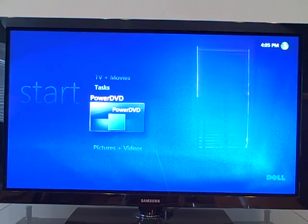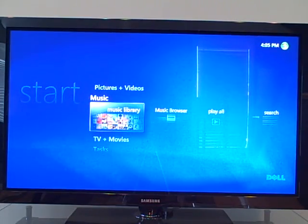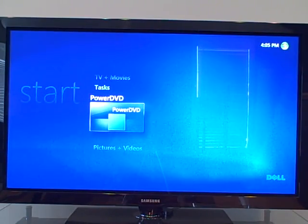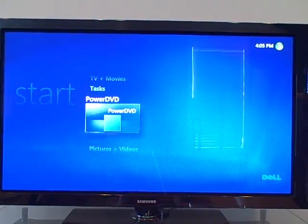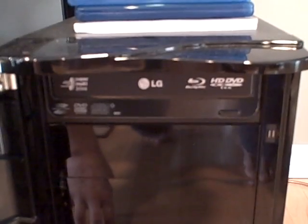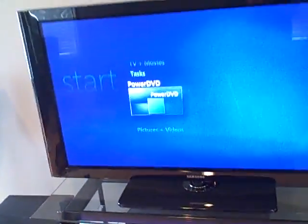Windows Media Center is included with all Vista systems from Home Premium and above. I have a pictures library, a music library, TV and movie shows. I have PowerDVD to watch Blu-ray and HD DVDs — there's a Blu-ray/HD DVD player inside the computer so you can play all forms of hi-def DVDs. We also have a card reader inside the computer to give it a little more use in the living room.